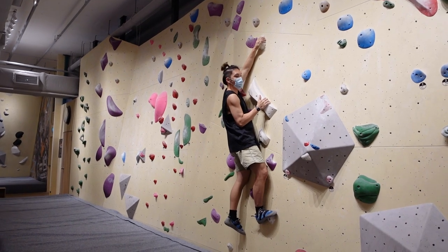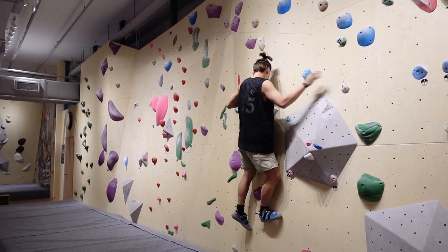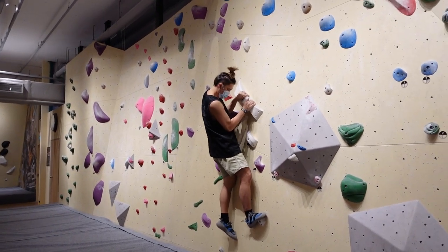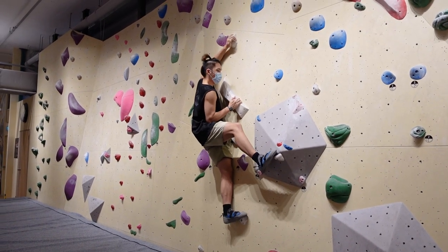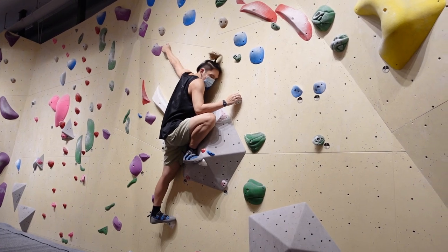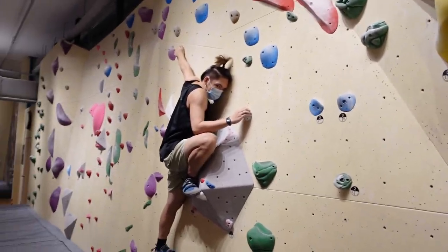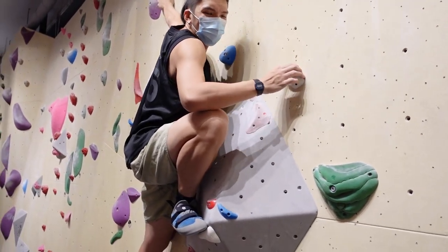Normally in climbing, when you feel stuck, the first thing I think is: can I do anything with my feet? Can I get my feet higher? Pop your right foot off, pop your left foot on, and then you can step forward. Nice! I managed to do that.